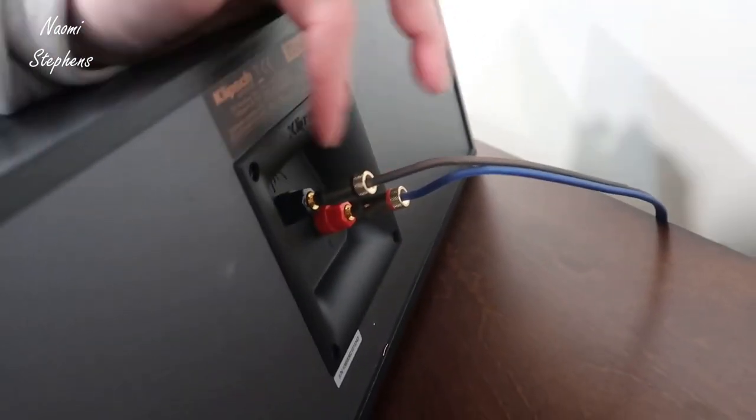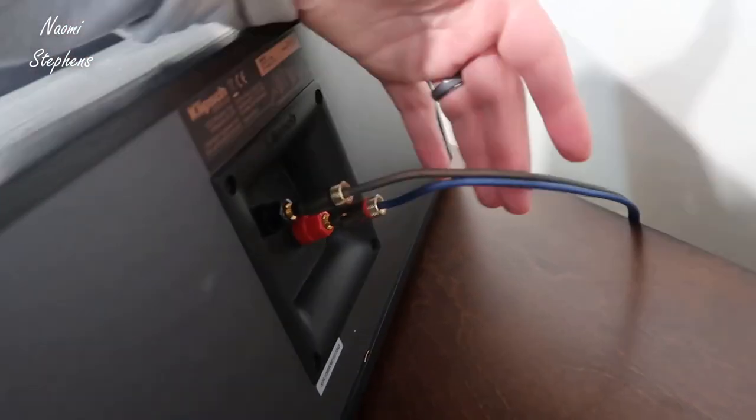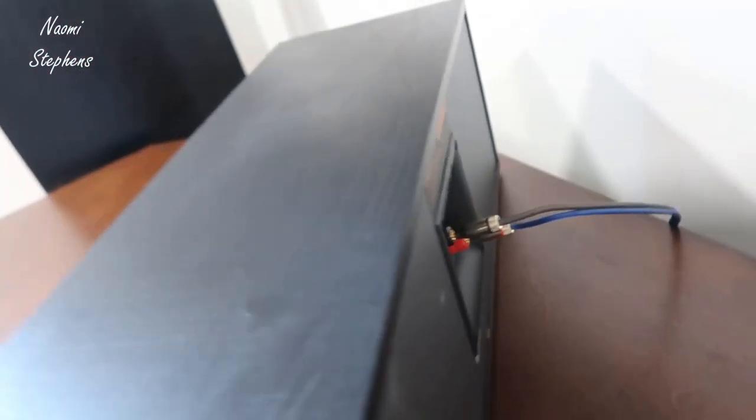On the back side it's fairly standard — you just have your speaker connections. I'm using these banana plugs with custom-run speaker wire that I have going right into my receiver.